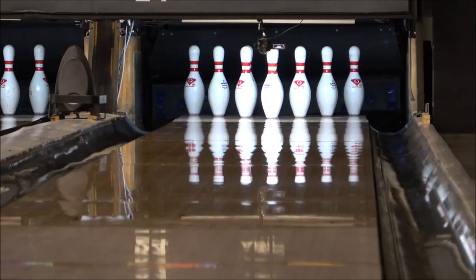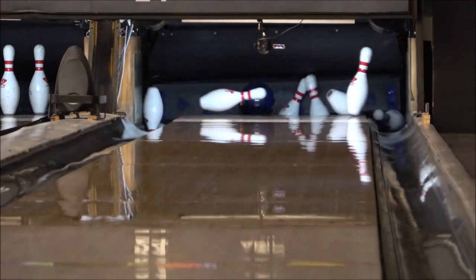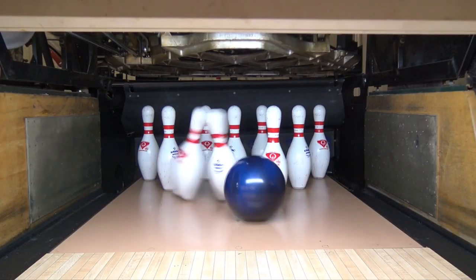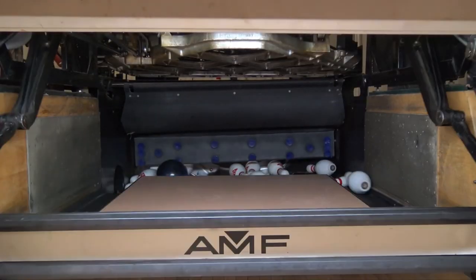If you missed the opportunity to get the original Intel Pearl, now's your chance. I'd say go out and get yourself one — possibly two — and add it to your arsenal. Thanks again for watching, and good bowling out there.